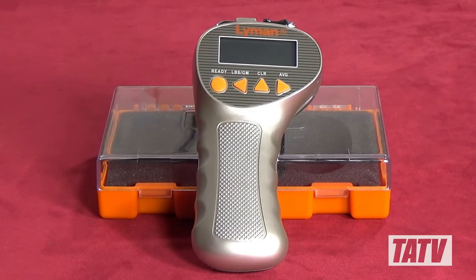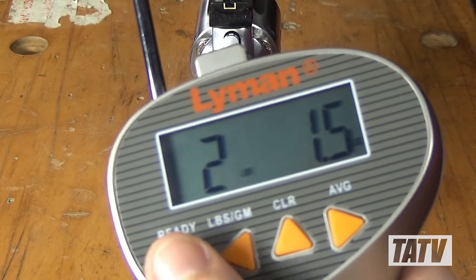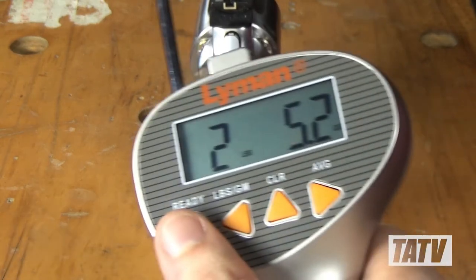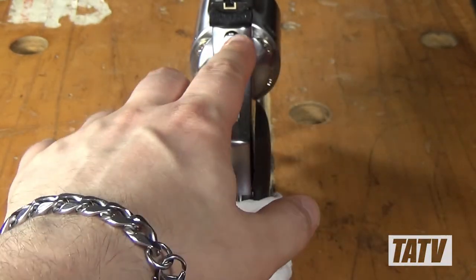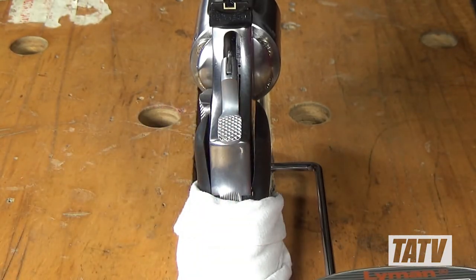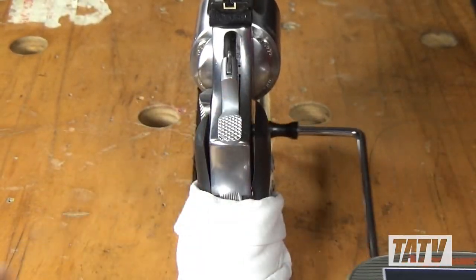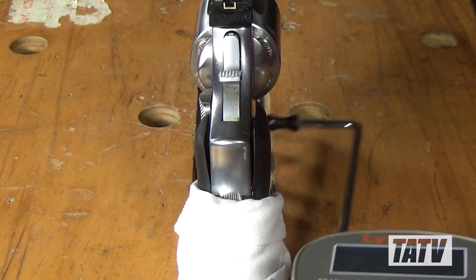I don't want to turn shooters off the Lyman second-gen trigger pull gauge. It is a good tool and it does what it's supposed to do, but in terms of reliability and quality data, I just don't feel it stands up to Wheeler Engineering's offering. That said, if you're finding the Wheeler's bulk or lack of arm and sensor positions to be a challenge, the Lyman could still make a great option for you.